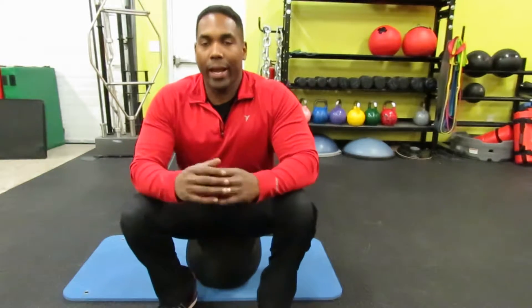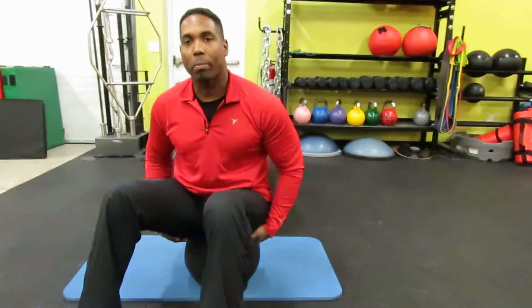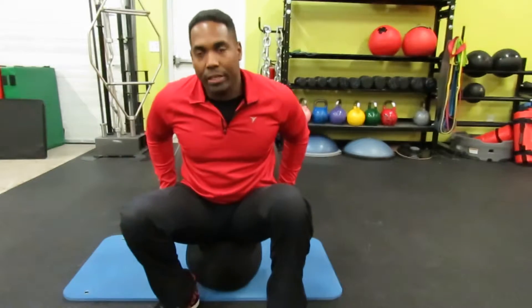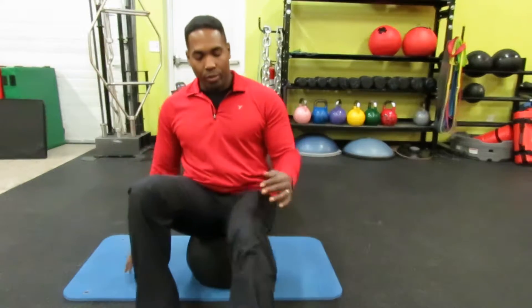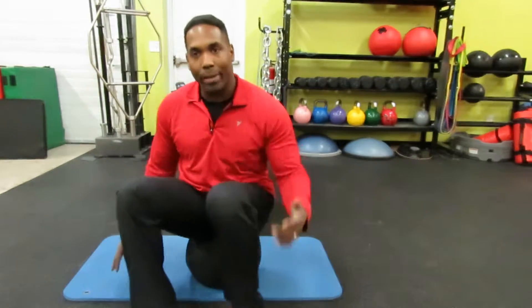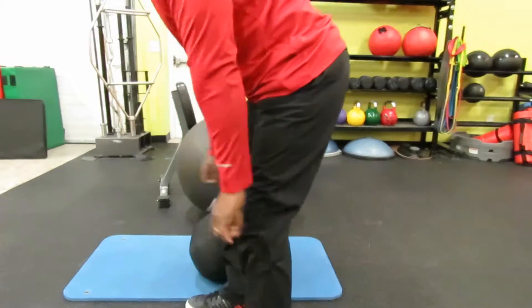We're going to be working the hamstring groups — the muscles of the posterior thigh, right here on the back. They originate from the pelvis and run down, inserting into your lower leg. They allow for knee flexion — so here I'm bending — and they also allow for extension at the hips.